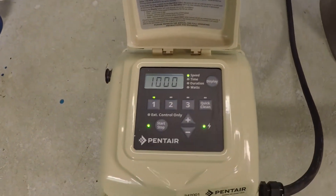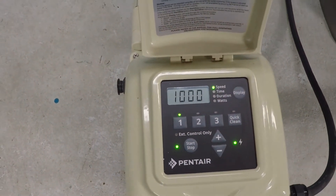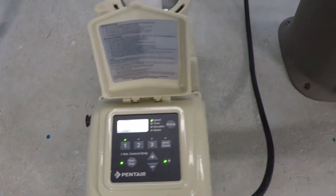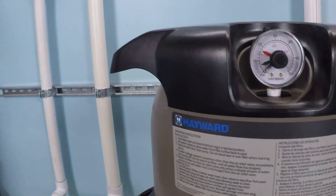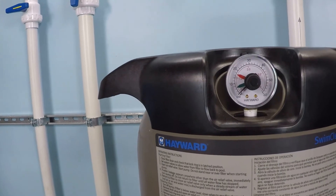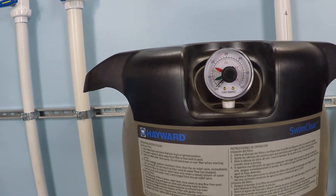So if you have that problem — if you dial down the RPM of your motor to one or two thousand and think your pressure gauge on the filter must not be working — it's probably just that your system is currently running very efficiently, and that's actually a really good thing for you. So don't worry about that.